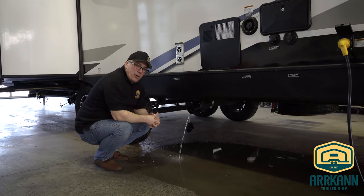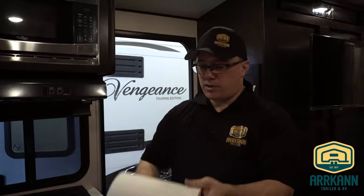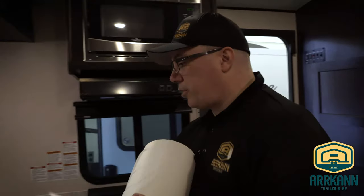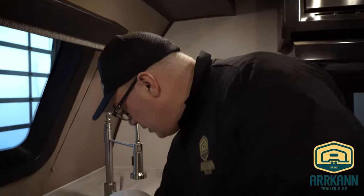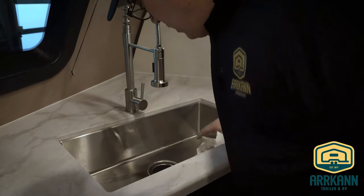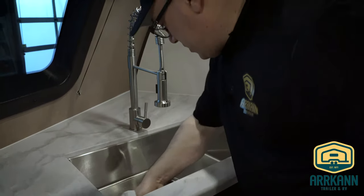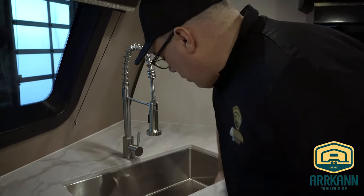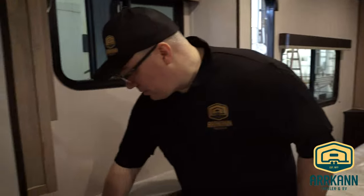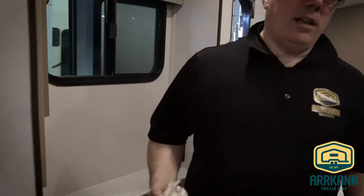Let's go wipe out the sinks. We'll get these sinks wiped out — nice and clean for the spring. Just get that antifreeze out of those sinks. Especially the plastic sinks, there is the potential for some staining. Get that all wiped clean and we'll get the shower too.